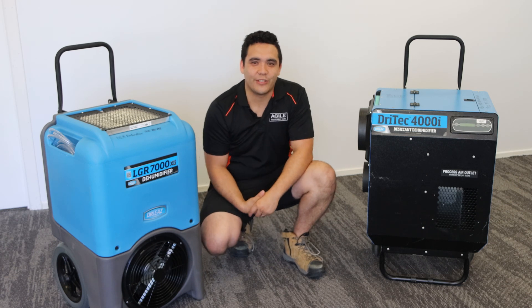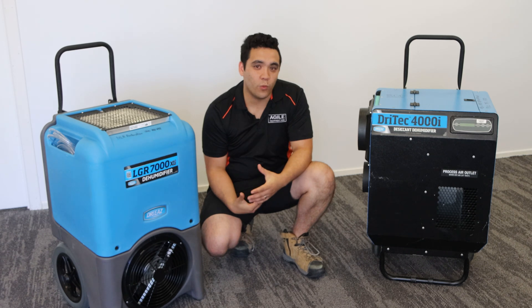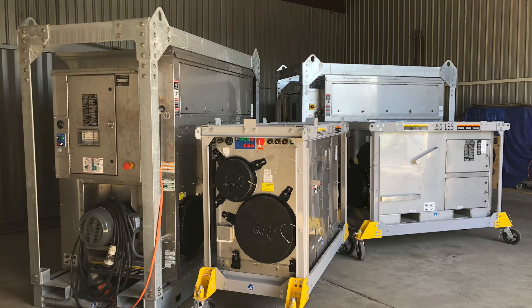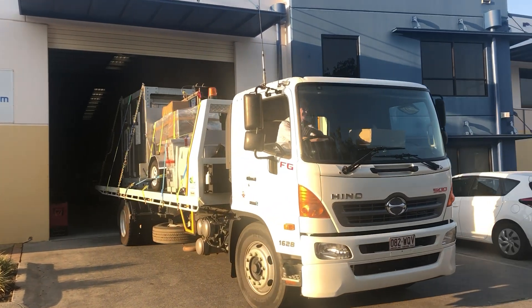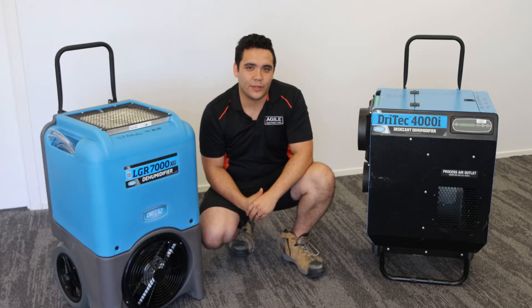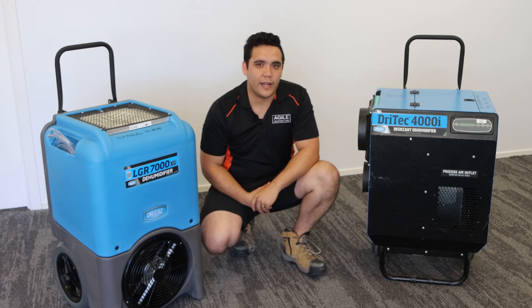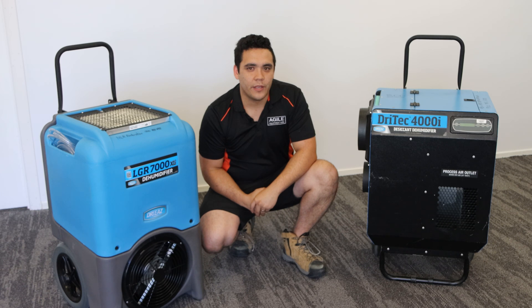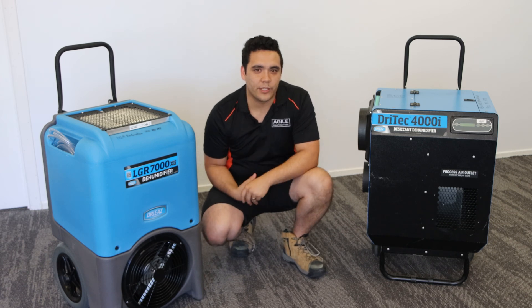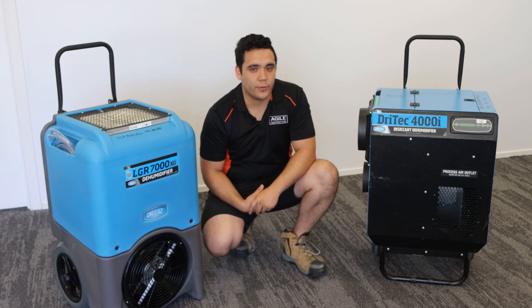Desiccants, on the other hand, do not have such a restrictive temperature range. They can operate at much colder and warmer temperatures and can scale in size. Some of our desiccants are so big they need their own truck to move. Desiccants can also remove water from the air to a lower humidity level than refrigerants can. That being said, they require more thought and setup time than refrigerants. They work well for water damaged properties with deeply bound water in the materials and for structures and environments with low temperatures.